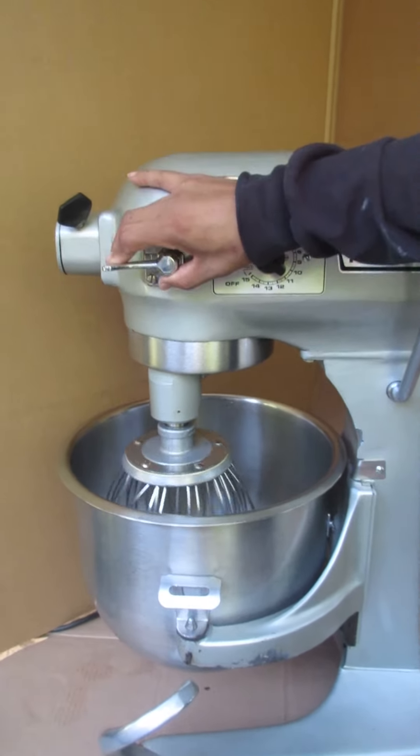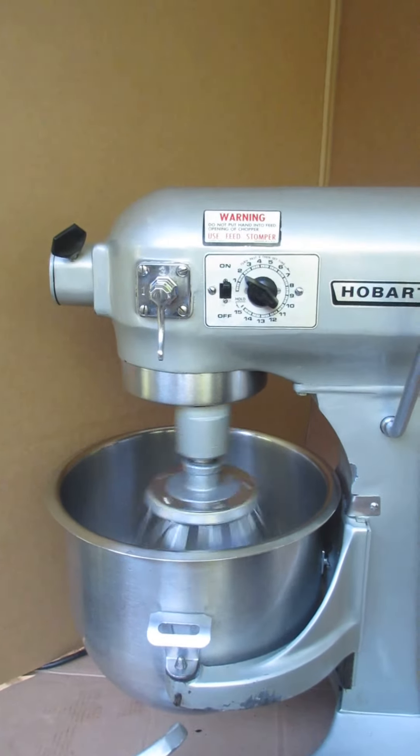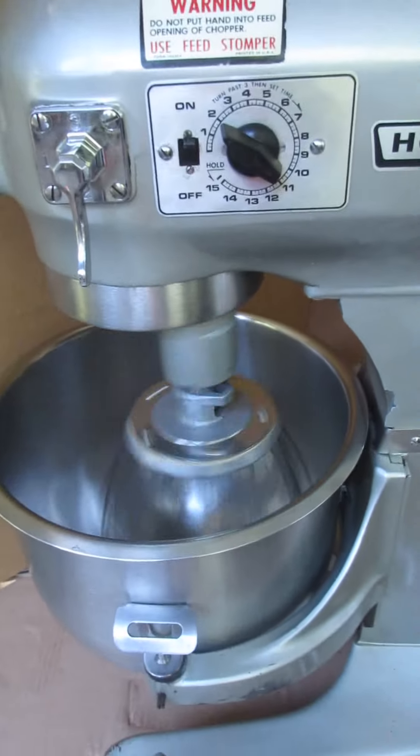We'll go ahead and put it in the second speed so you can see it functions in that speed as well. There you go.